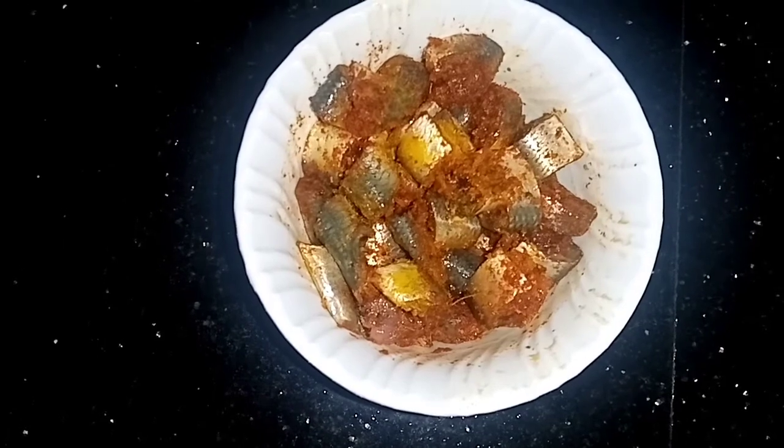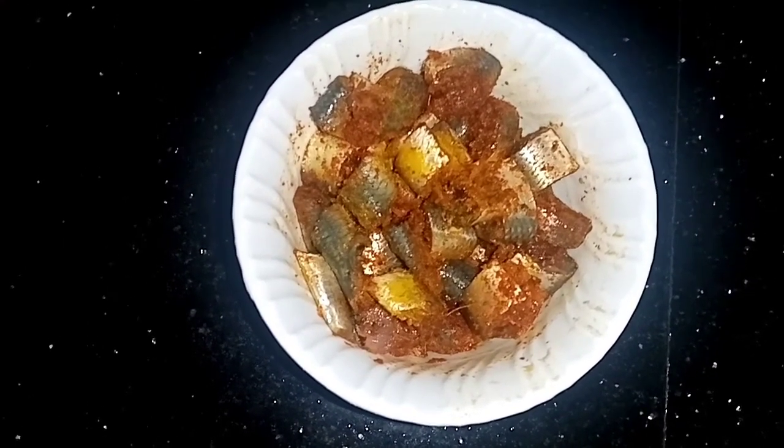I recommend you to add to the vegan sauce. Clean it in the usual style.